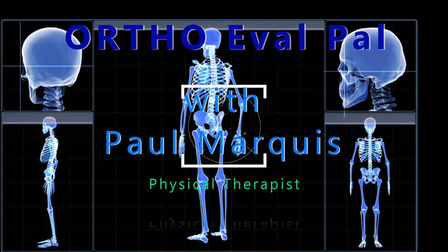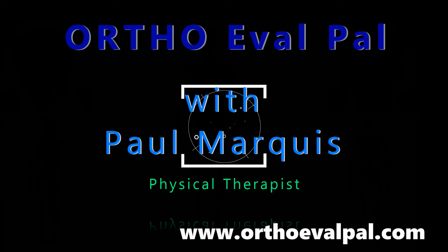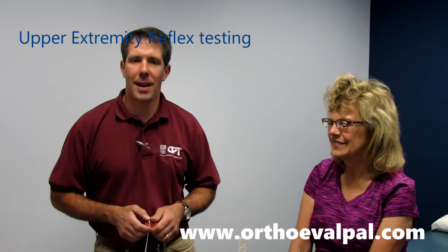Welcome to OrthoEvalPal, where we help you build confidence in your orthopedic evaluation and management skills. Hello everybody, this is Paul from OrthoEvalPal, and today we're going to do a little how-to video.